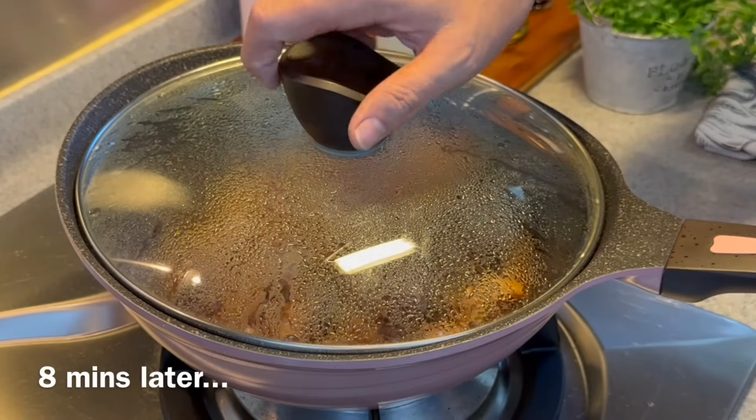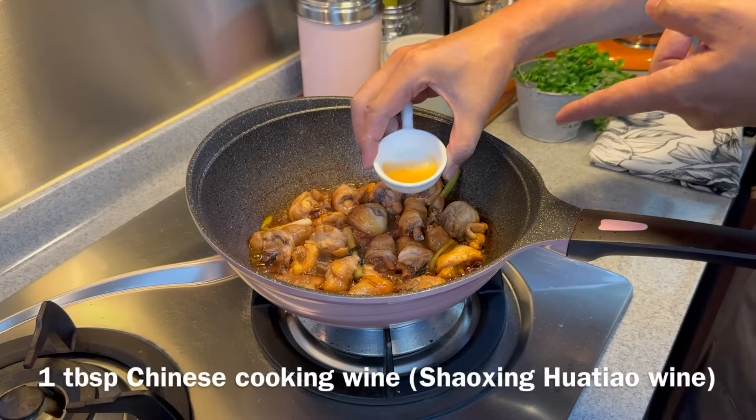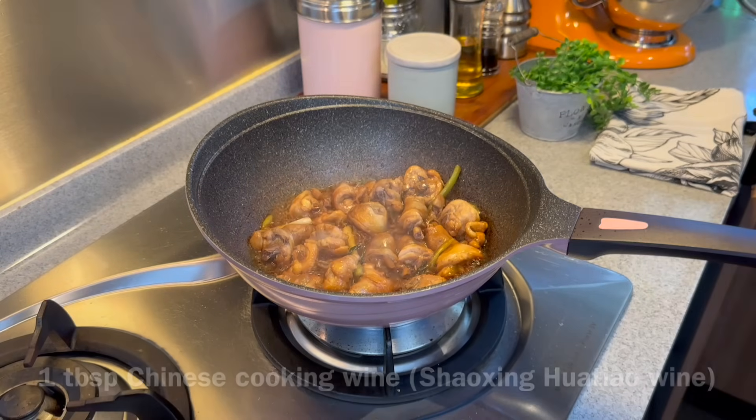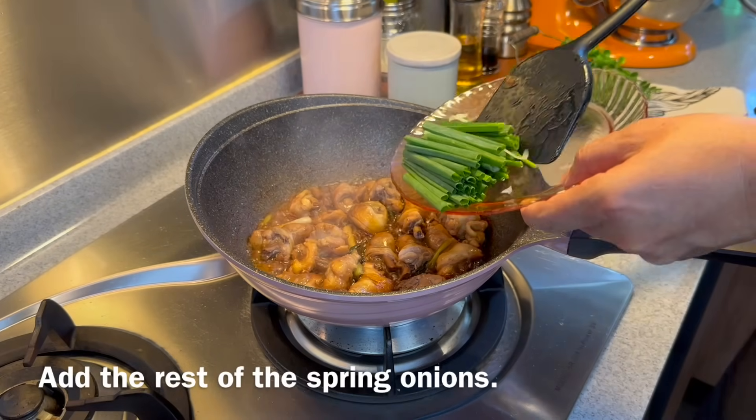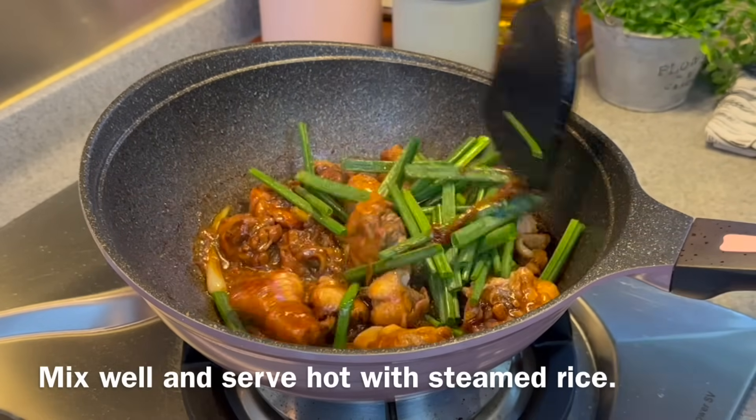8 minutes is up — let's have a look. Smells beautiful! Now we'll splash in 1 tablespoon of shaoxing wine. For our Muslim friends, you can omit this. Add in the rest of our spring onions and give it a good mix. And it's time for lunch!